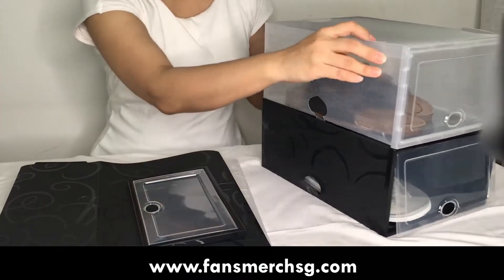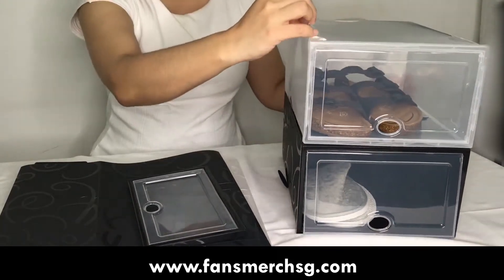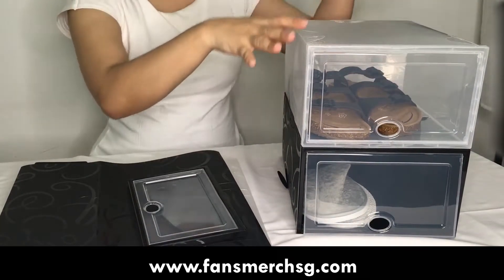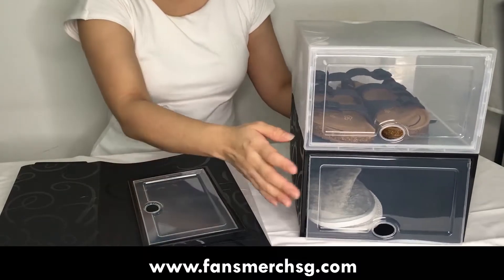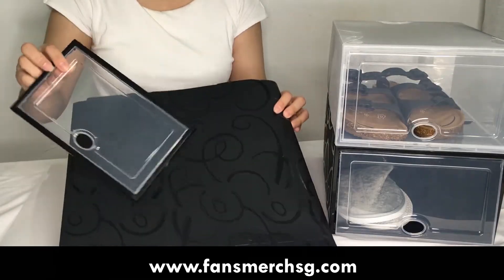On the sides you can see ventilation holes, which also serve to secure the shoe boxes above when you stack them.